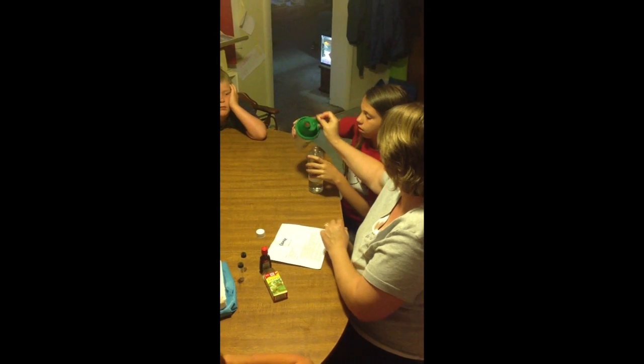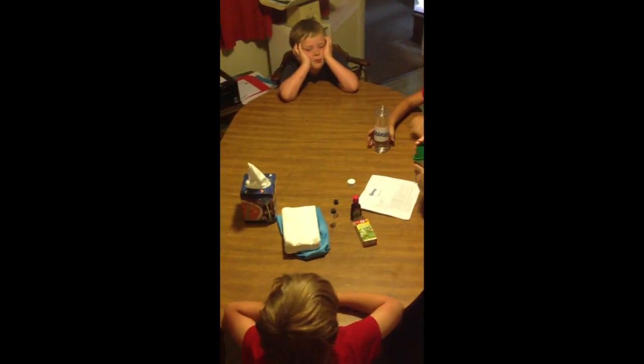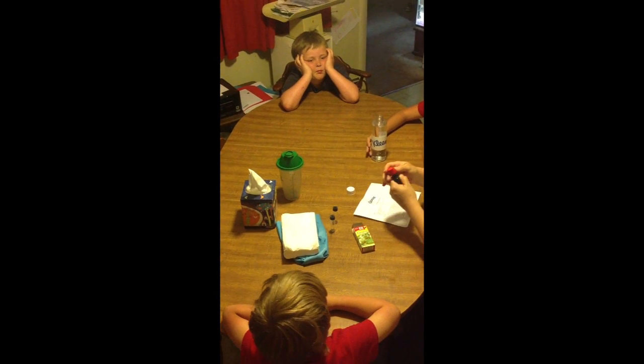16 ounces. Let's see what goes in there. Good job. 16 ounces of water. And now we're going to add four drops of food coloring.